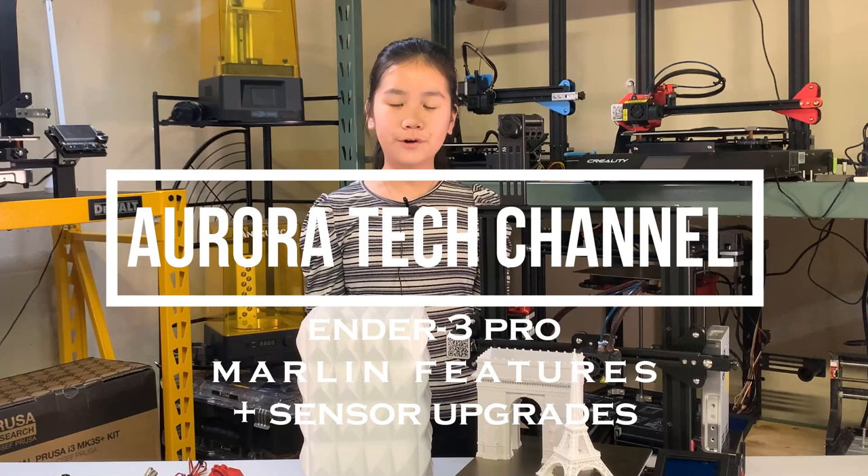Welcome back to Aurora Tech Channel. I'm Aurora Leung from Danville, California.